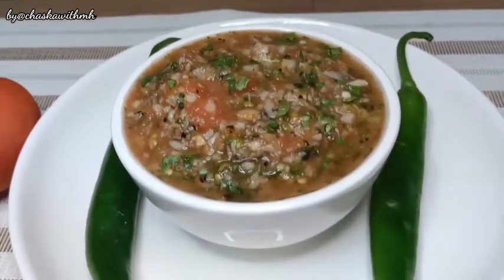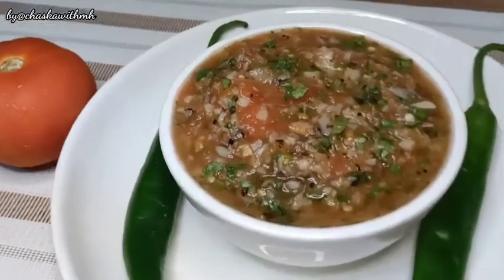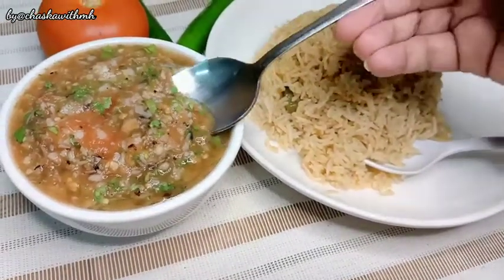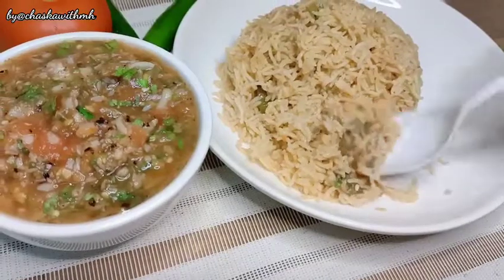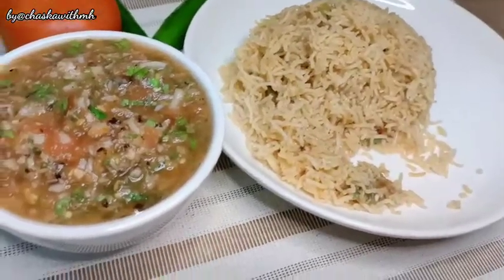This chutney is ready. I hope that you will definitely try this recipe. If you do, then don't forget to give me your feedback. You can enjoy it with roti, or if you have rice it will be even better. That's it for today's video. If you enjoyed it, please subscribe to my channel and hit the bell icon. I will see you in my next video. Bye bye, take care, have a nice day.